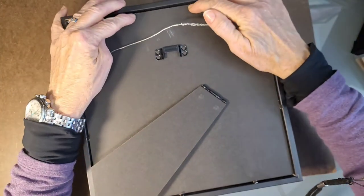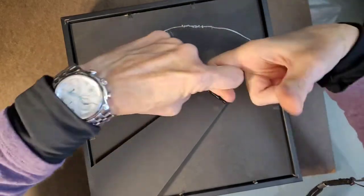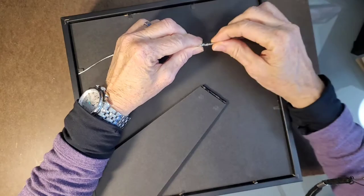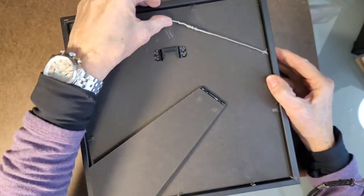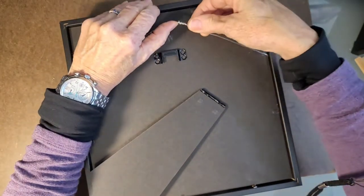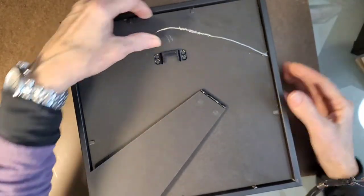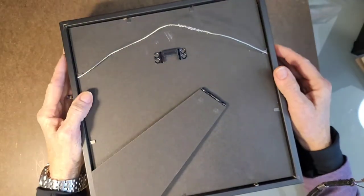I wrapped them back, hooked one to the other and did a loop, tied it kind of like a fishing line. You do it so it's tight, and then I crimp it so it doesn't slide. You want to make sure that there's enough slack that the gallery or whoever's hanging it can reach that wire and hang it.